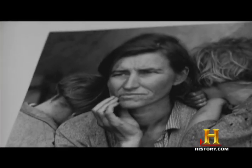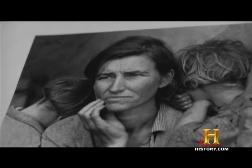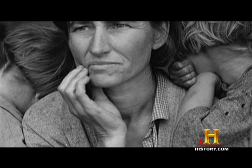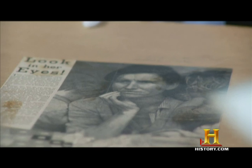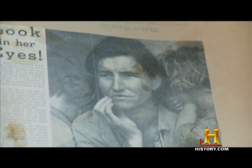Dorothea Lange took the photo and then it very quickly became popular. Correct — Dorothea Lange published it in a California newspaper article almost immediately. It attracted enormous amounts of attention, and did in fact bring help to the migrant labor camps. Would you say that it has entered our visual vocabulary? It is probably one of the foundation stones of our visual vocabulary today.